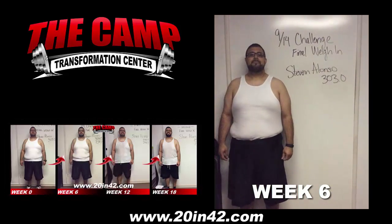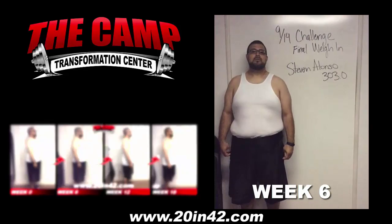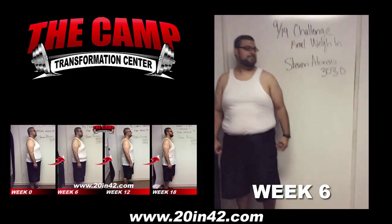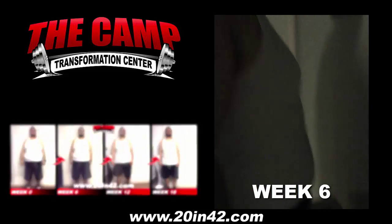We're here with Steven Alonzo today for the 914 challenge final weigh-in. Let's walk over the scale and see where you're at. 279.7. Congratulations.